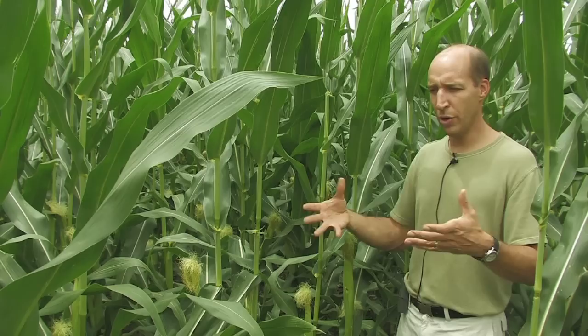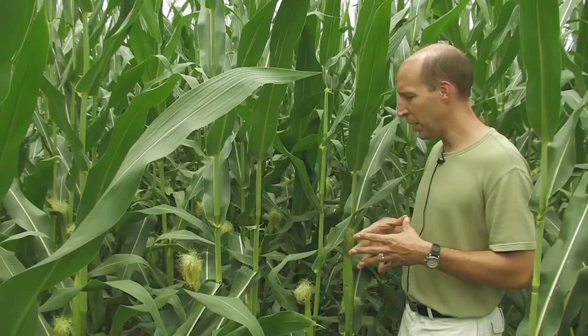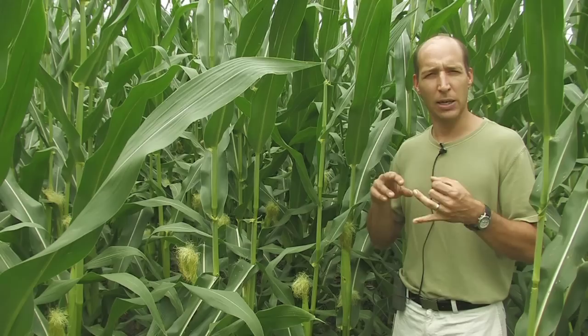In theory, we could contact these insects with insecticides if we were to make an application right now. But at this point, scouting is more to get an idea of how many larvae there are, and if there are any opportunities for insecticidal control.